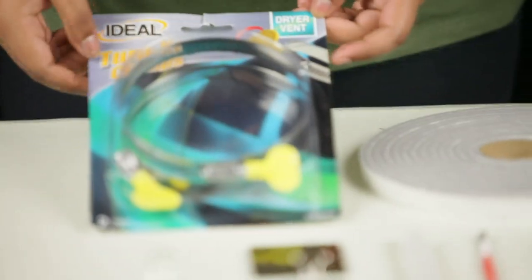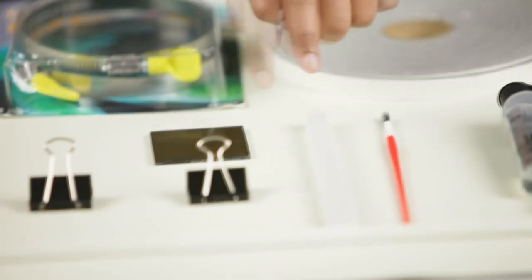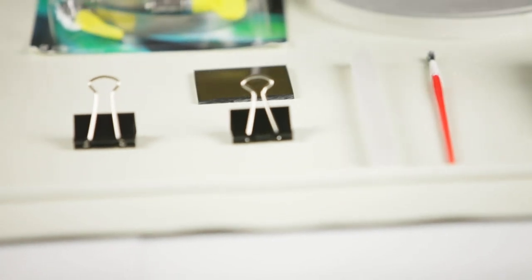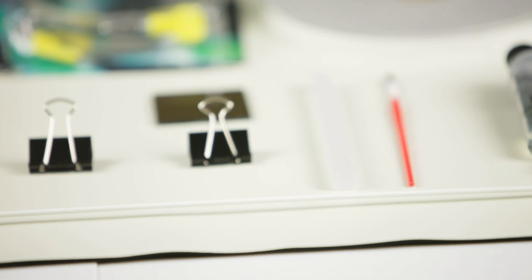These are the raw materials you will need: two dryer vent clamps, weather steel foam tape, a small piece of acrylic sheet and a plastic handle — both from Tap Plastic — two paper clips, and a small thin rod. I use a fiberglass rod, but as long as it's thin and rigid, like the end of a plastic paint brush, it works. You will also need a fast-setting epoxy.